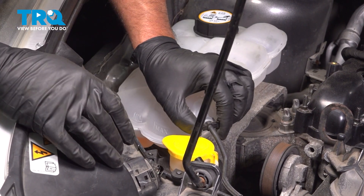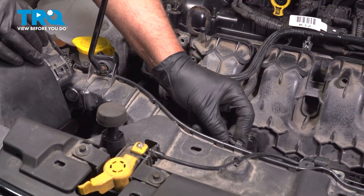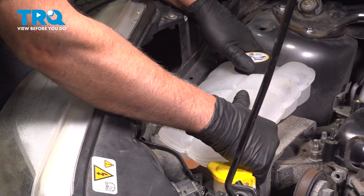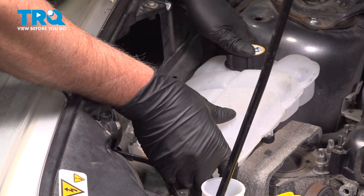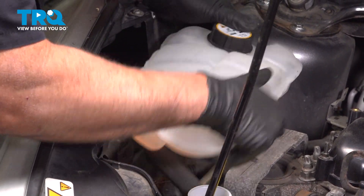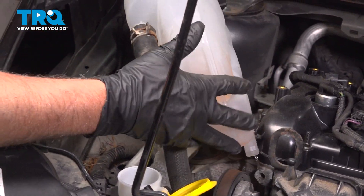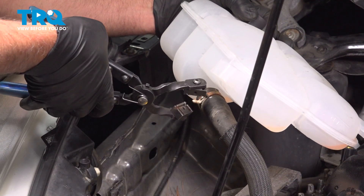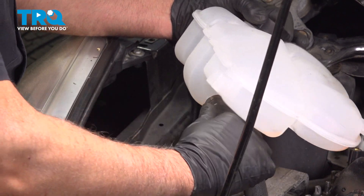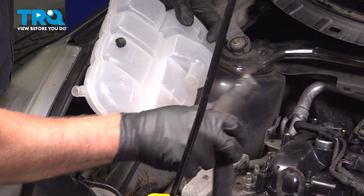This hose right here on the reservoir, we're going to disconnect that. Just push on these tabs and slide that out. Pull that out of these clips just to get it out of the way. Set that aside and grab the reservoir — just slide it up, it's just clipped in. Now take some hose clamp pliers and move the hose clamp just down. Twist and pull the hose off, then set that aside.